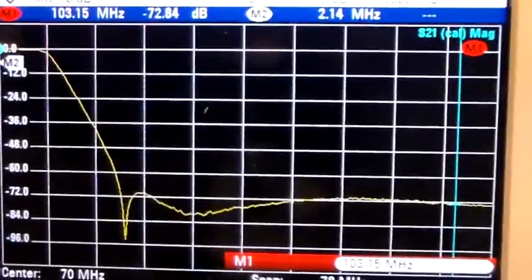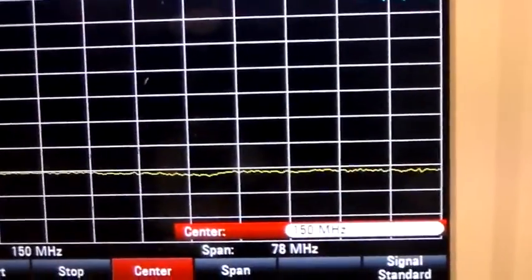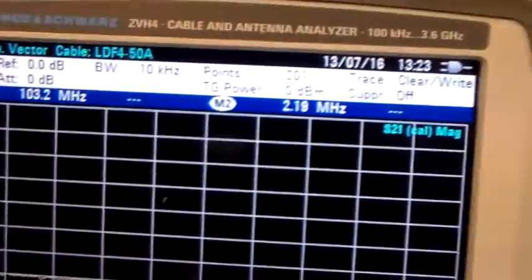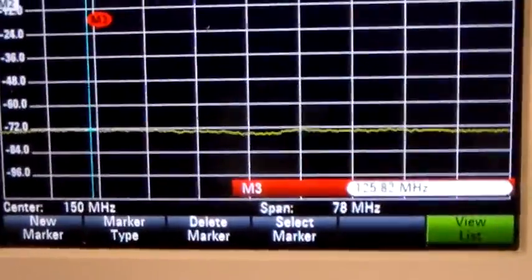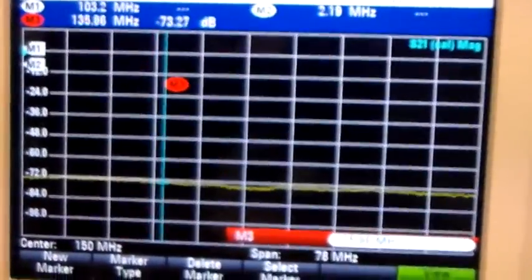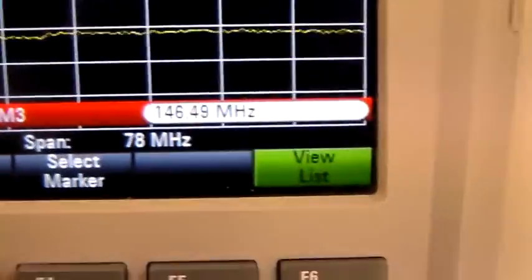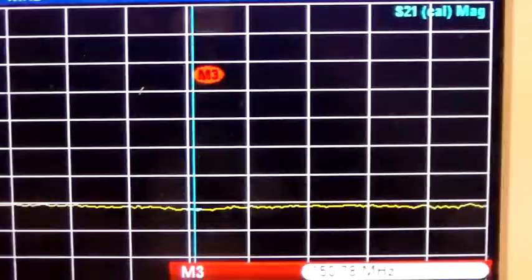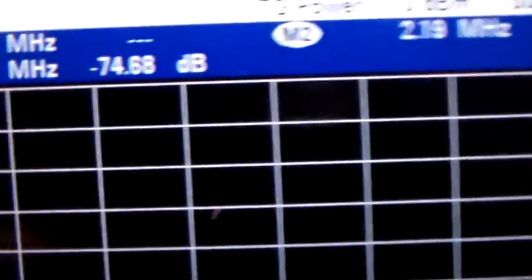Let's set the center to 150 MHz with a span of 78 MHz. You can see it's pretty flat all along there. At 146 MHz we've got minus 74 dB. At 150 MHz it's minus 74 to minus 75 dB. And that's how it looks going off into the high frequency region, into the TV band around 170 odd MHz. At 181 MHz it's minus 74 dB.